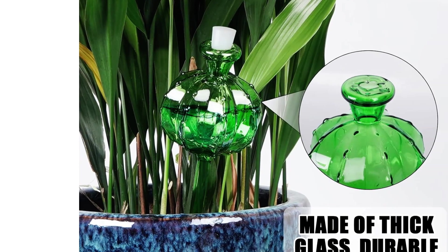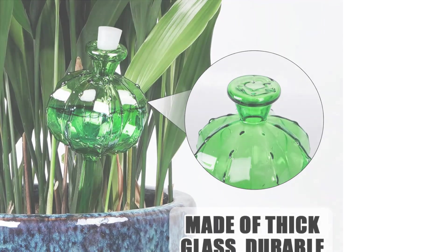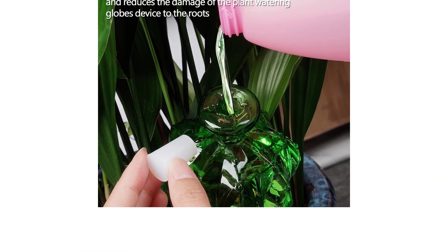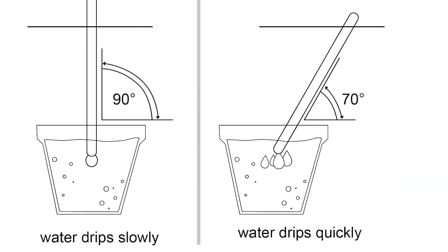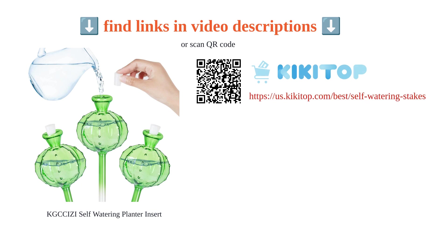Additionally, design flaws and missing rubber stoppers have been highlighted by users. Despite these drawbacks, the product is effective for small plants when applied correctly. Overall, it caters to the needs of specific plants and provides a self-watering feature that is appreciated by many users.